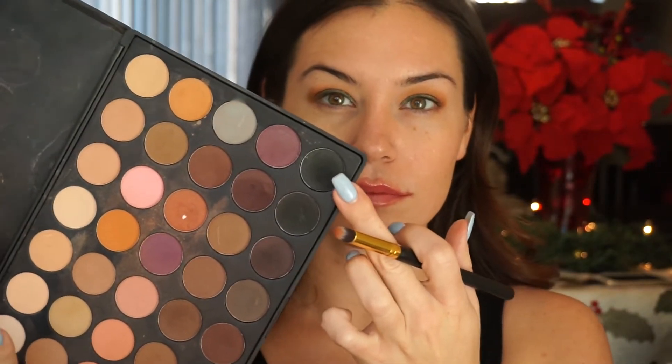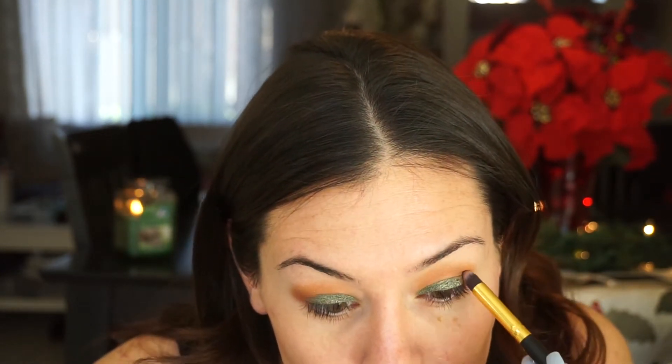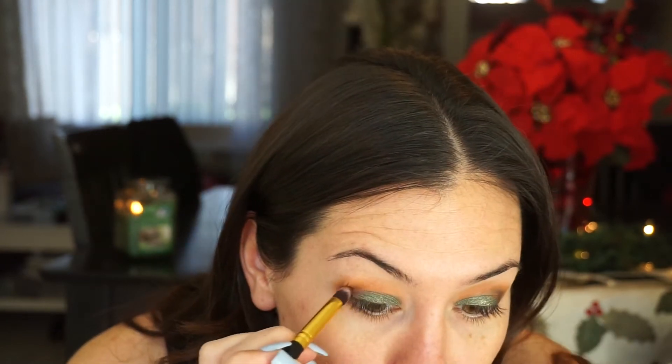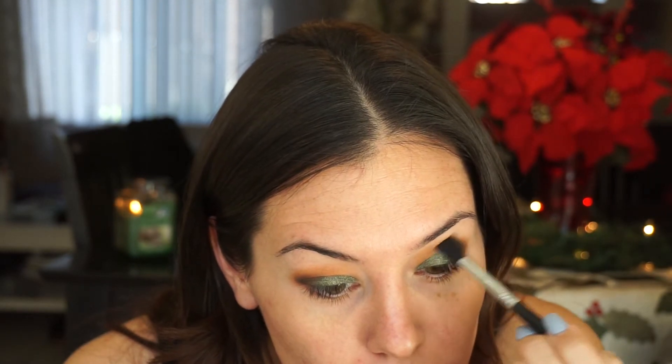Taking the black from the corner of the palette, I'm working that really lightly into my corner crease just to blend the two colors together and make it a little more smoky. Then taking a fluffy Sigma blending brush, I'm putting a little more black on it and working that into my crease and below my brow bone just to help blend all the colors together.